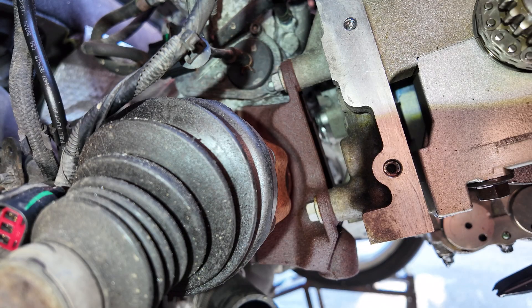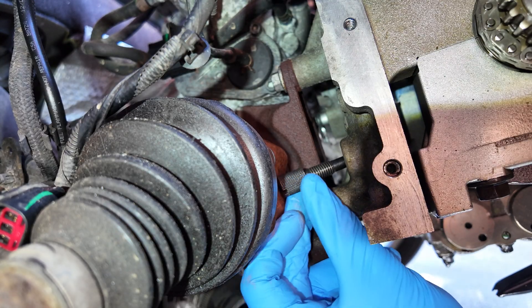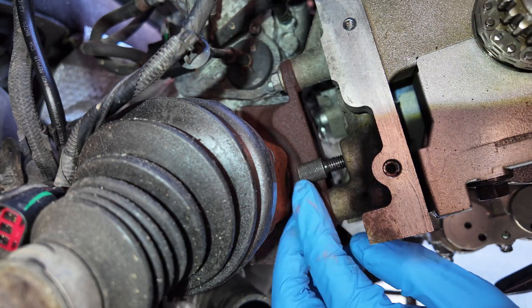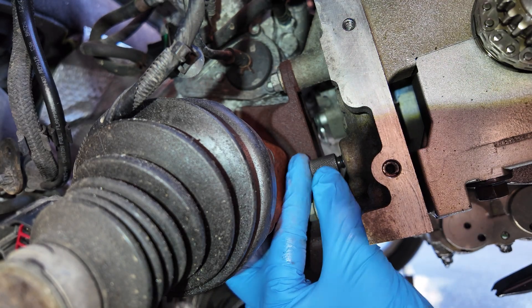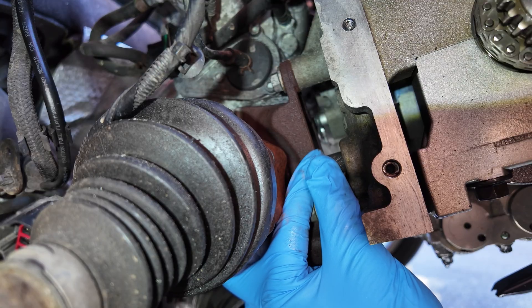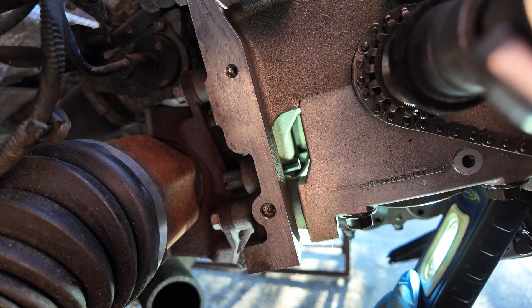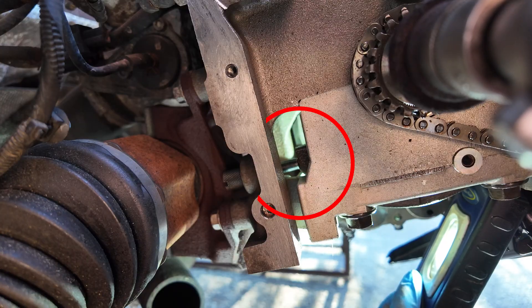We begin by bringing cylinder one to top dead center, TDC. To do this accurately, use tool 303-748 which locks the crankshaft at the correct position. At the same time, make sure the camshafts are locked in place using the appropriate locking bar. This ensures perfect synchronization between the crankshaft and camshafts — the foundation for proper timing.